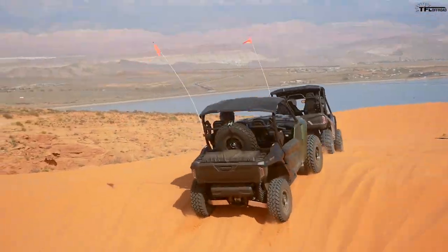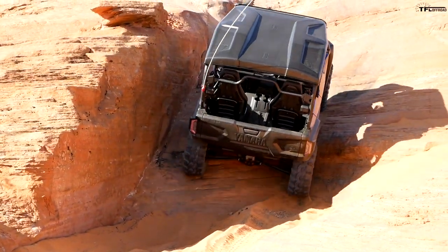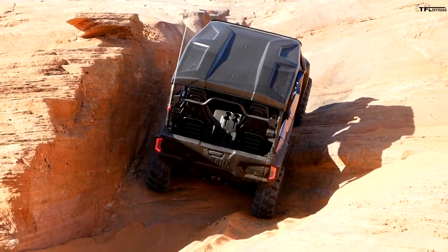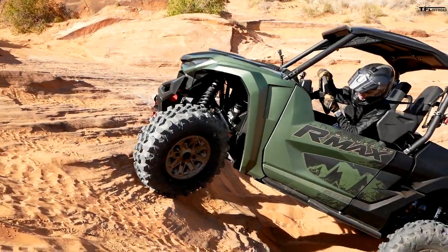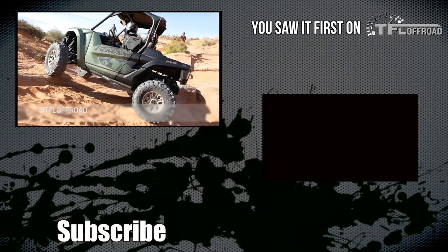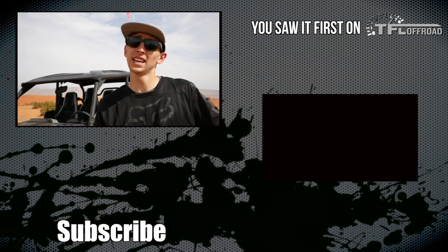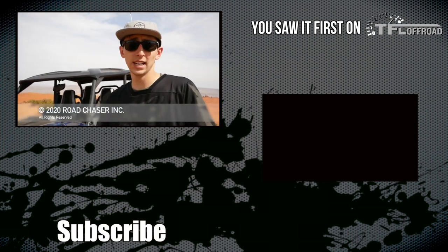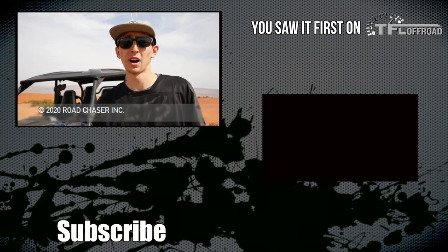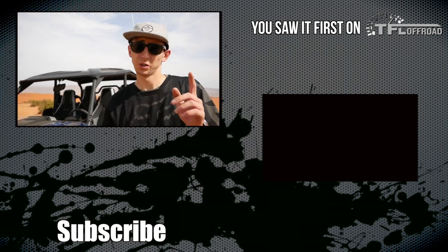There you have it — my full review on the 2021 Yamaha R-Max 2 and R-Max 4 1000. Super impressive machine; I had a great day out here. This was not an easy trail, Yamaha put these machines through some real abuse today — they all took it like a champ. Nothing broke, nothing got stuck, we didn't have to use the winch once. Overall I'm really impressed. Thanks for watching — check out TFL Off-Road, TFL Truck, and TFL Bike for more powersports content, and let me know your thoughts in the comments below.